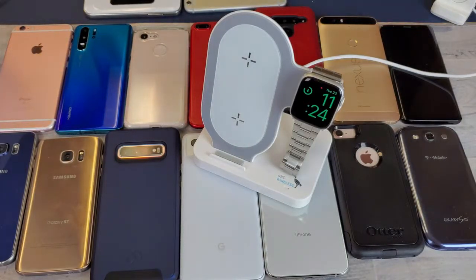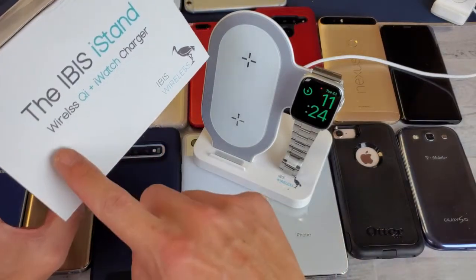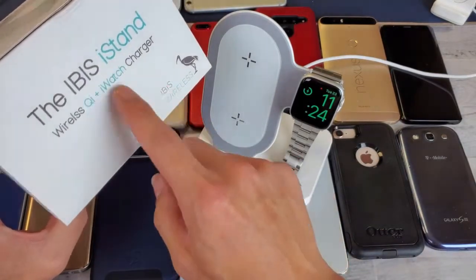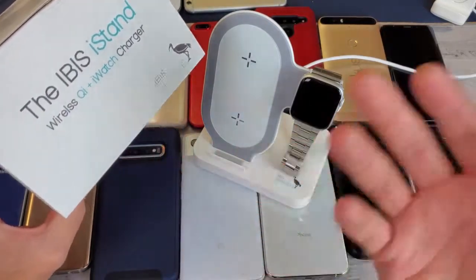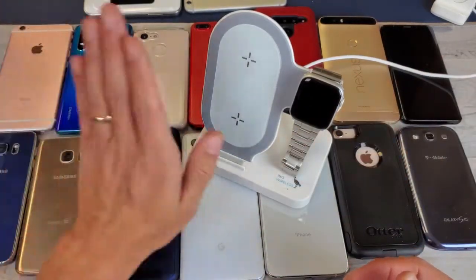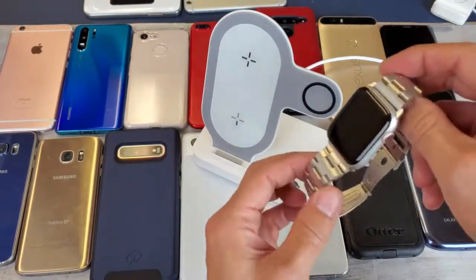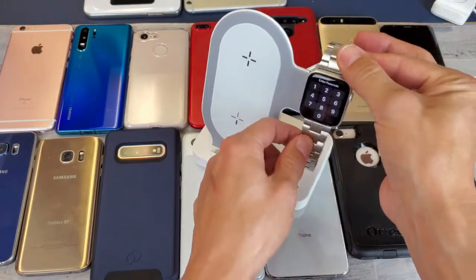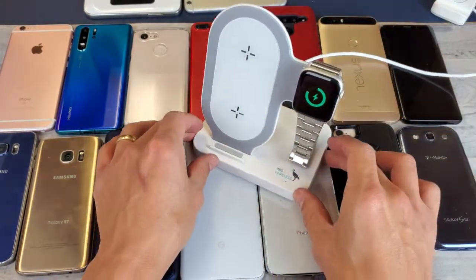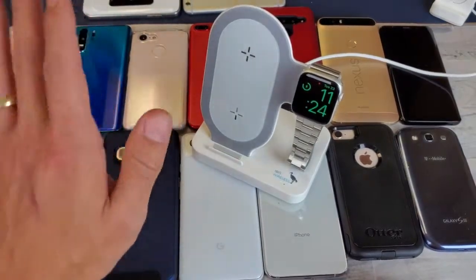Hey, what is going on guys? Today I have a really nice review for you — a wireless charging stand with a built-in iWatch charger. This stand is by IBIS and it's a combination unit: you can wirelessly charge a phone and put your Apple Watch on here. It doesn't matter if it's a Series 1, 2, 3, or 4 — just pop it on there. I'm going to test this with a bunch of different cases, including an Otterbox case, to see if it charges.